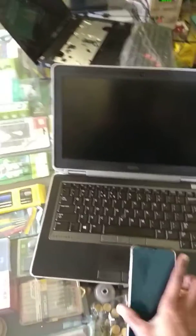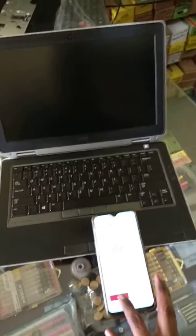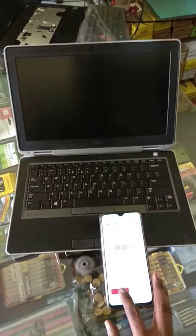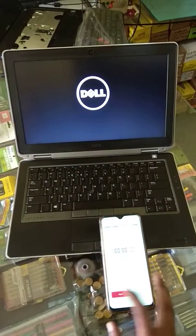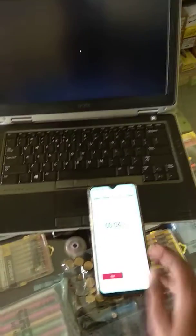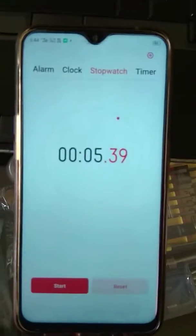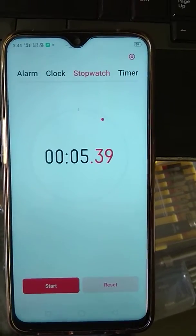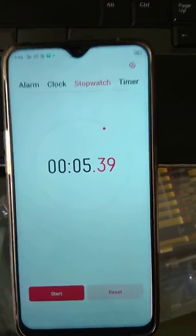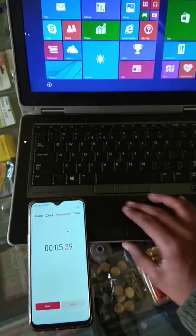Now let's check how much time it takes to boot up. After doing this, start, then stop. The desktop opened — 5.39 seconds boot time.